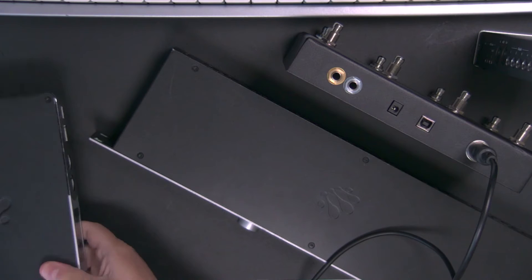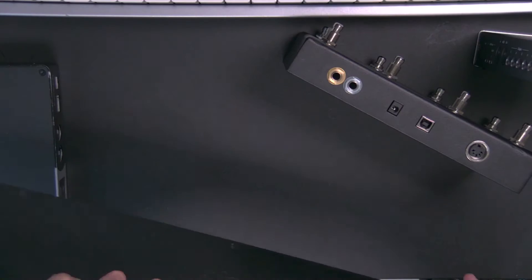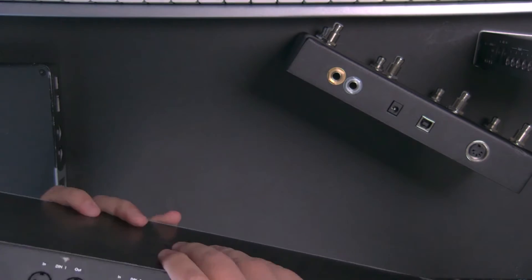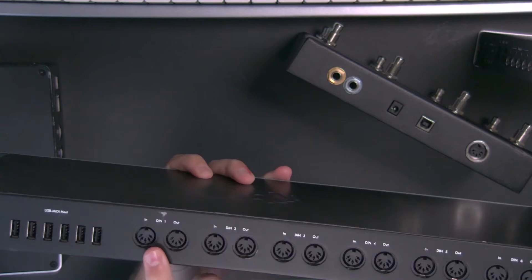Another solution from iConnectivity — though you can use any audio interface or MIDI interface — is the Mio XL, which is the big boy. Look at all these RTP ports — lots of MIDI inputs and outputs. If you're doing a lot of MIDI processing in the studio or want to rack-mount your interface for use on stage, that's a really great solution.